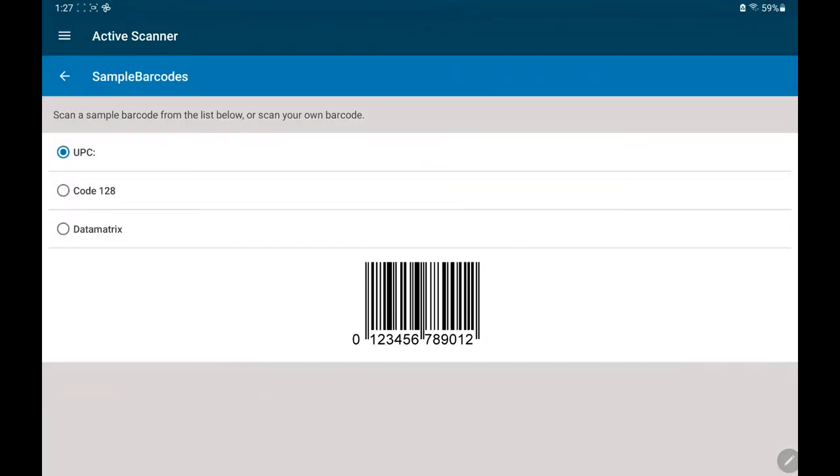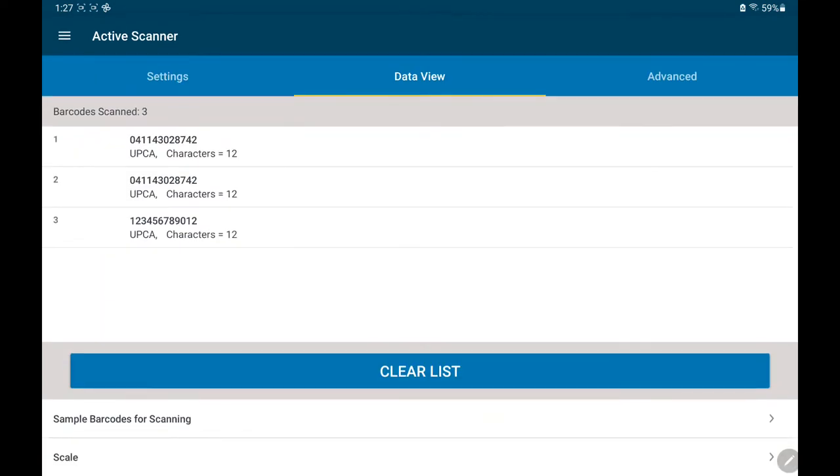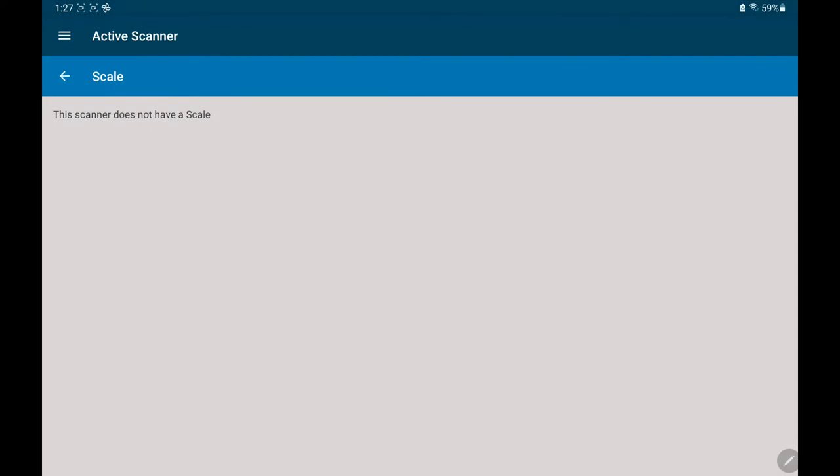If you need other sample barcodes to scan off the screen to show you how easy it is, they're built in. If you have an MP7000 attached via USB cable, you can see the scale data here.